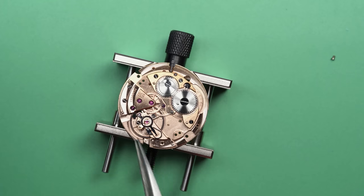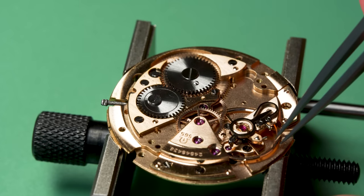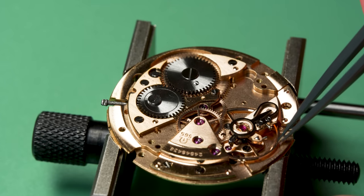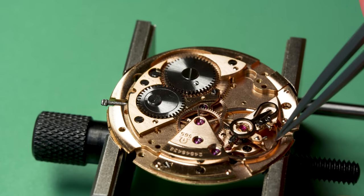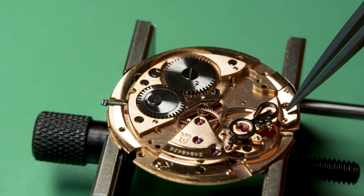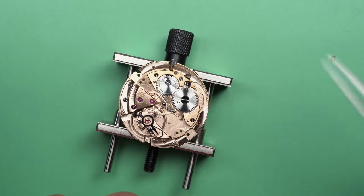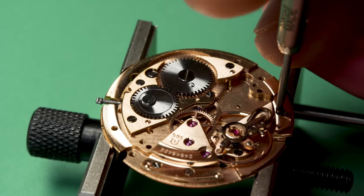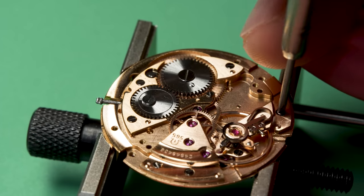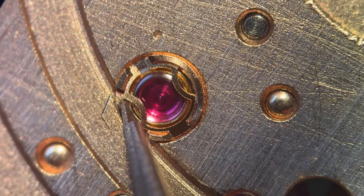It is time to put on the balance and see if it'll run. Come on... there she goes! Oh, that's fantastic. There are a lot of parts of this hobby that I really love — I love putting the mainspring back in, I love oiling the jewels — but there is nothing better than when that thing kicks back on again. It is awesome.